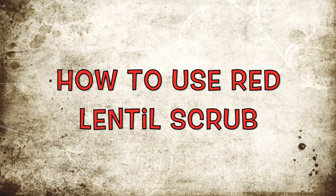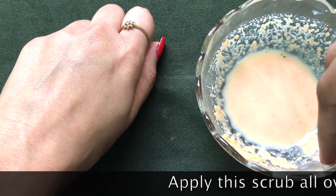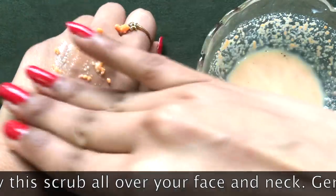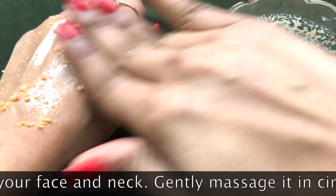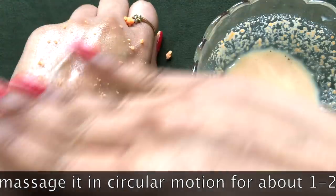Now let me tell you how to use this face scrub to get effective results. Apply this face scrub all over your face and neck, or you can even use it all over your body. Then gently massage it in circular motion for 1-2 minutes and scrub your face gently with this homemade skin whitening and lightening red lentil scrub.